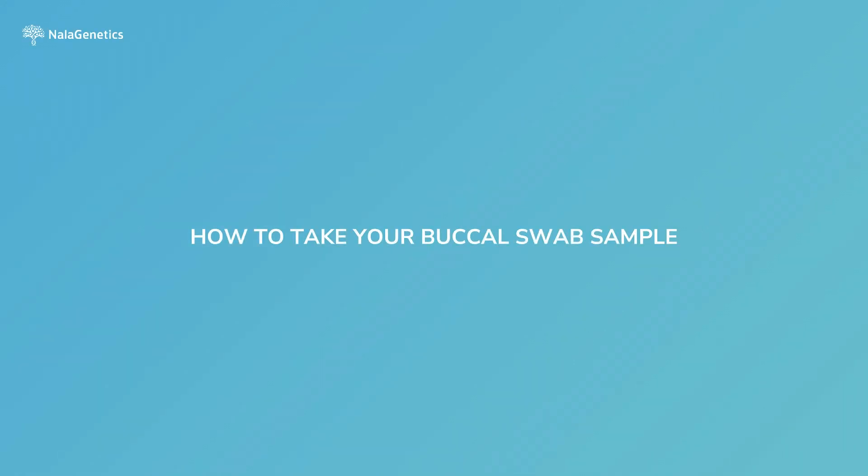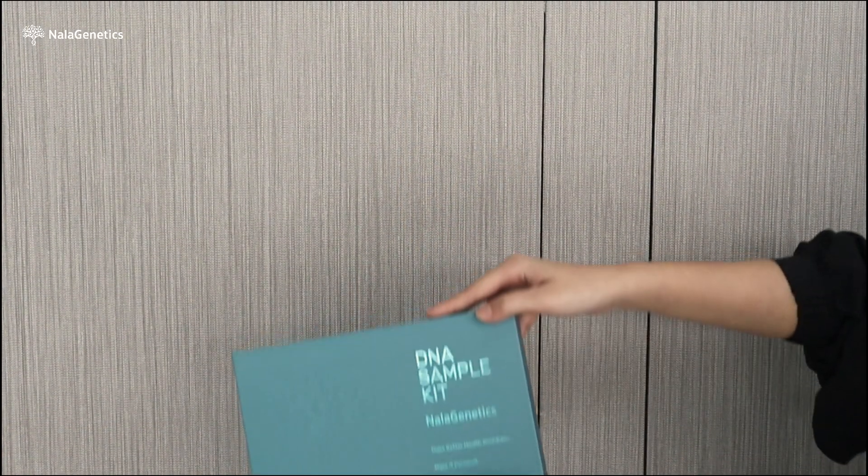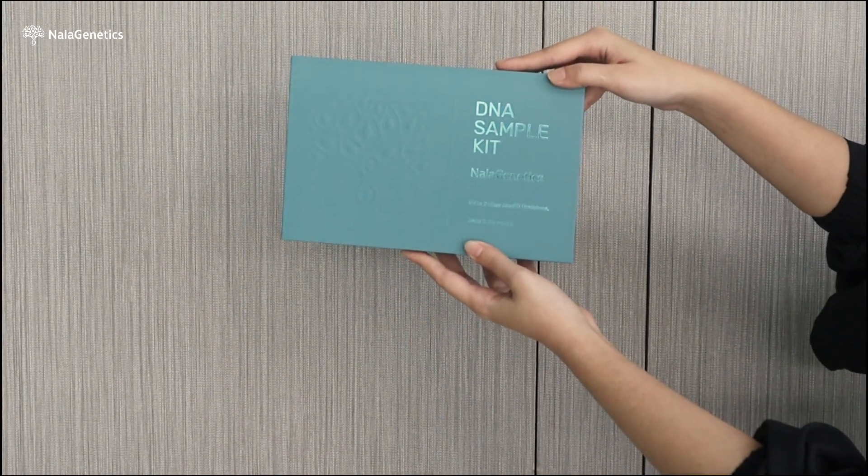Thank you for trusting NALA Genetics to be your partner for a better health journey. We will walk you through the step-by-step process of sample collection.